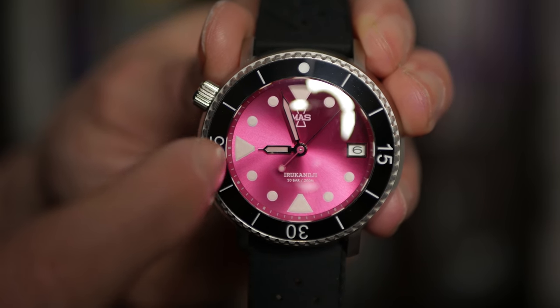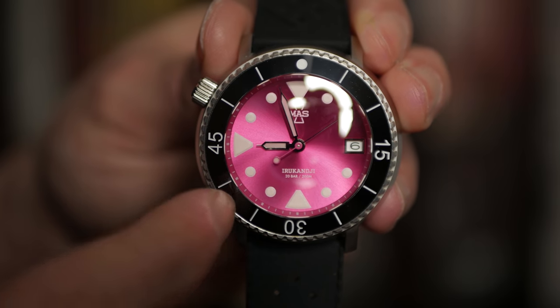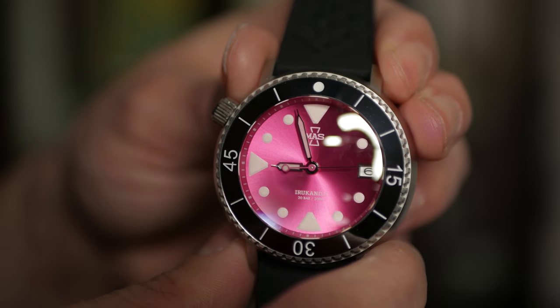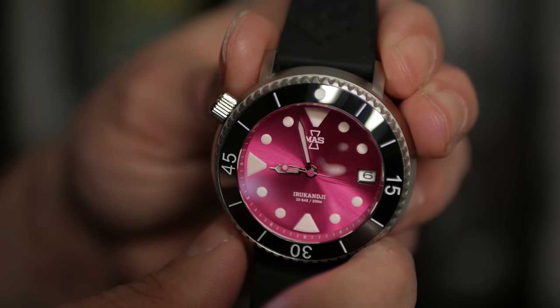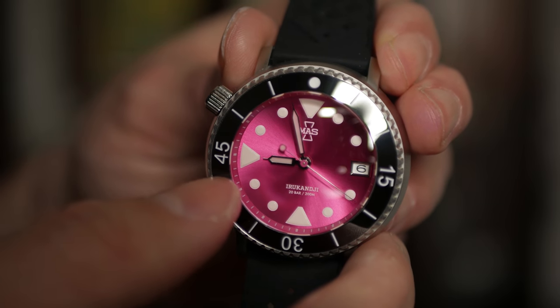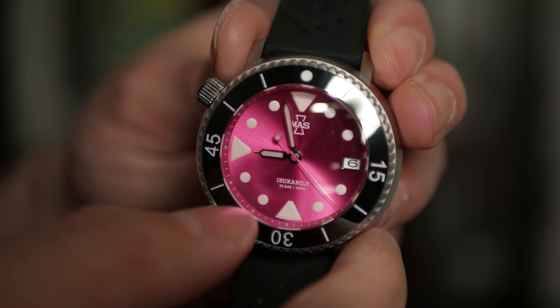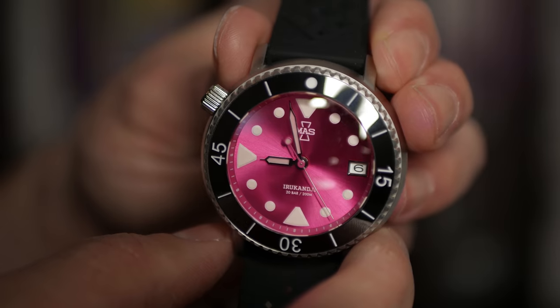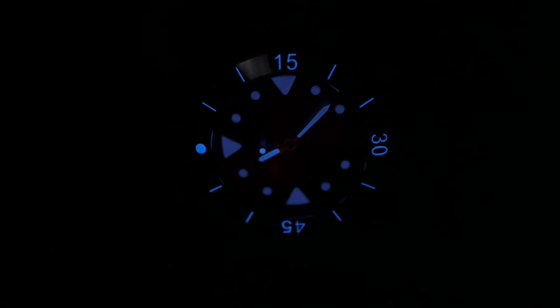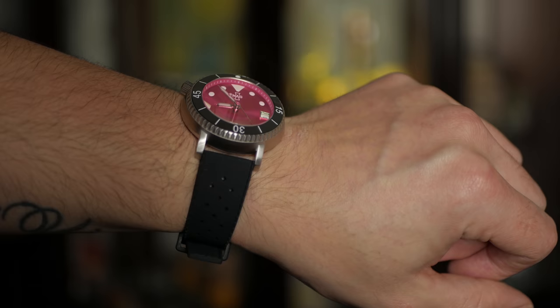I really like how they've done these indices without any borders — it's just the actual lume pips, and it looks really good with the whole design aesthetic. You can see how the anti-reflective coating on that domed sapphire crystal looks, and this is under a bright light, so keep that in mind. That ceramic bezel with a lumed insert is just such a good design overall.